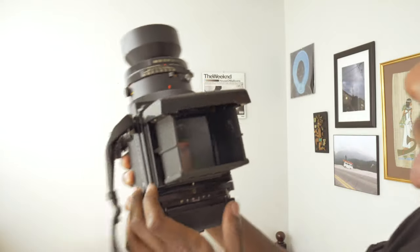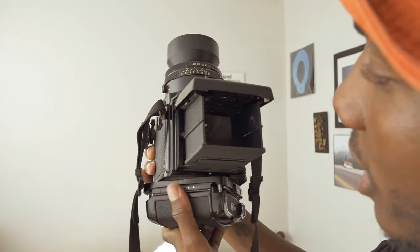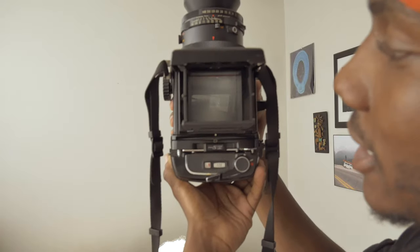What else am I going to check? I want to check if it's rotating — this is a rotatable back camera, so you want to check that. You can actually see through the viewfinder when it's rotated. You get red lines to guide your framing, which is really cool.